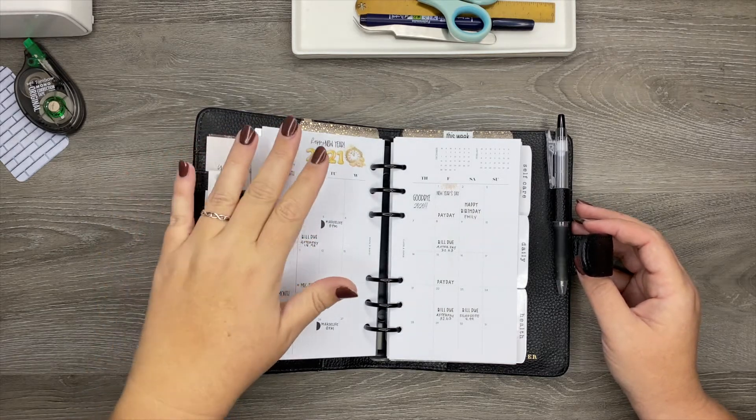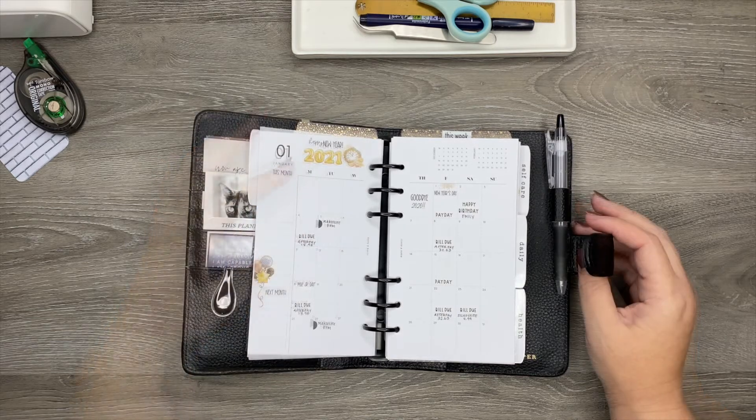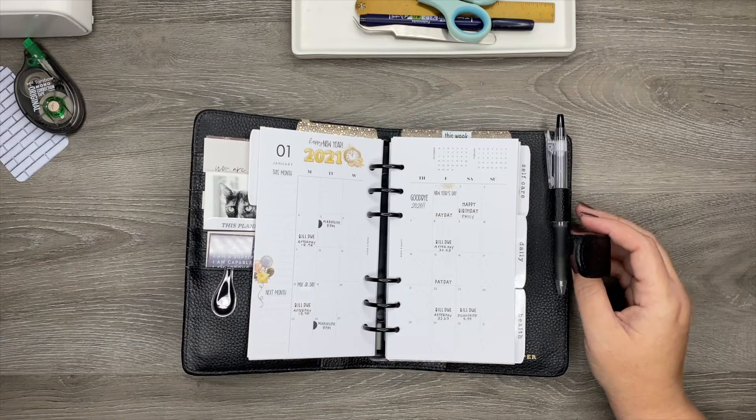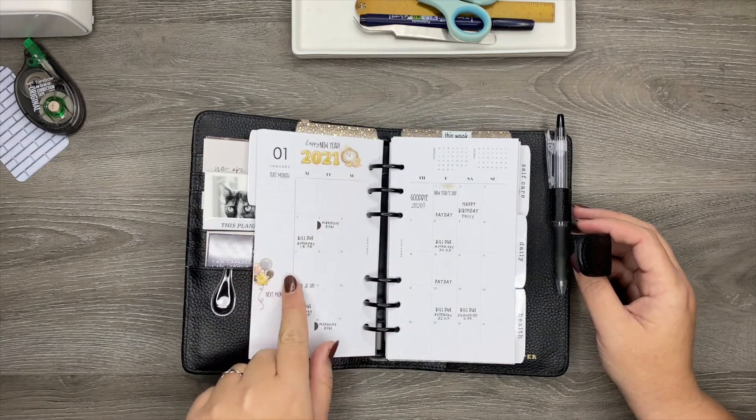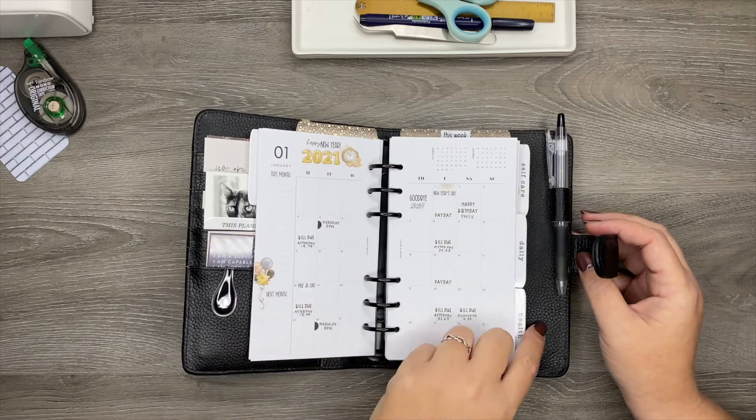I can't remember where these came from — I think they're from Mandy Lynn Plans. It was just this little deco sheet that I got in my order from her and I just used those to do my monthly.